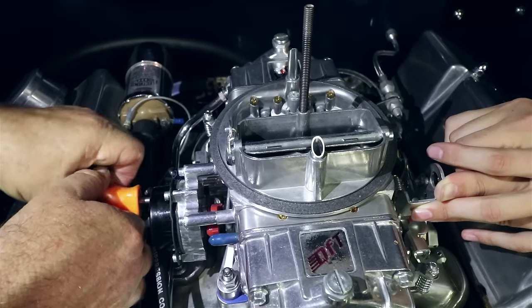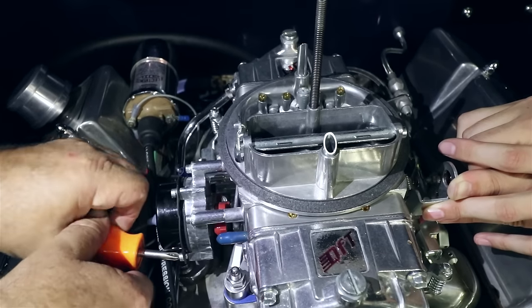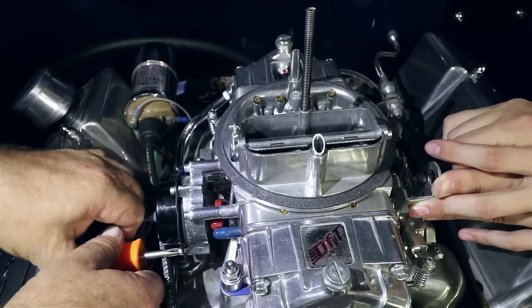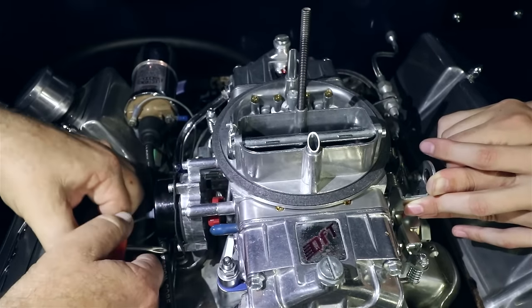In colder climates and with seasonal changes, you may have to adjust the choke with more preload that makes it stay on longer. Once you have set the choke blade and tension where you want it, tighten the three retainer ring screws and reinstall the air cleaner.